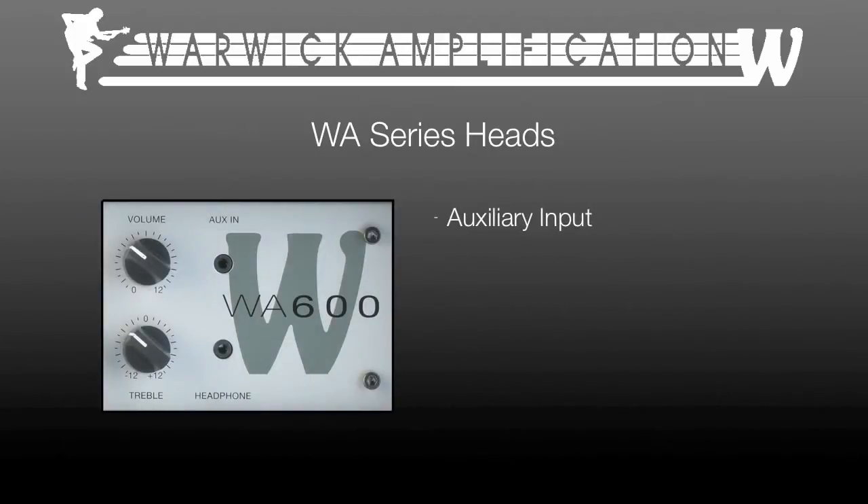Both heads feature an auxiliary input for devices such as an MP3 or CD player, and a headphone out with dedicated stereo amplifier.